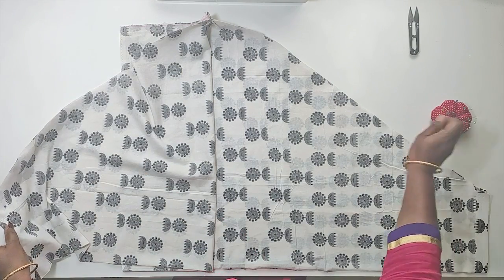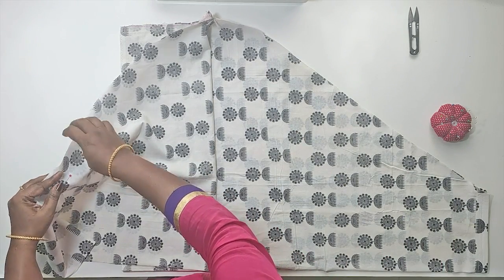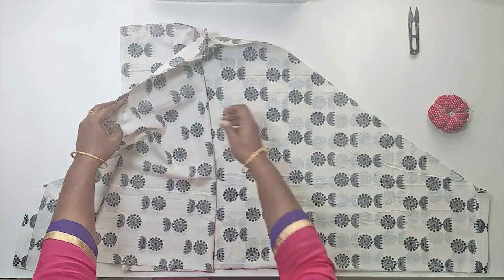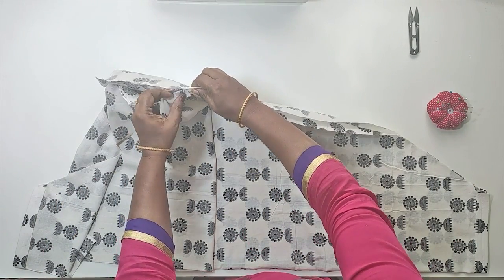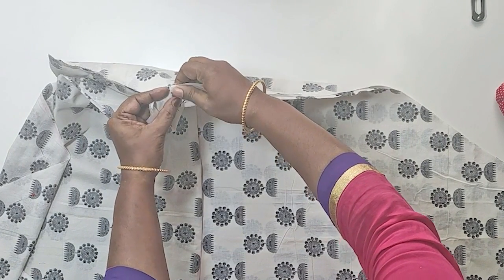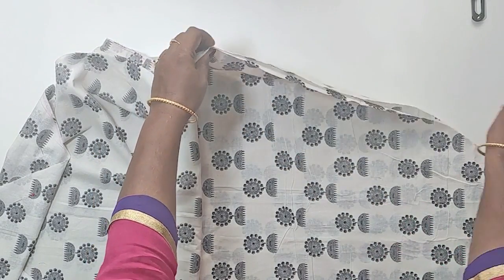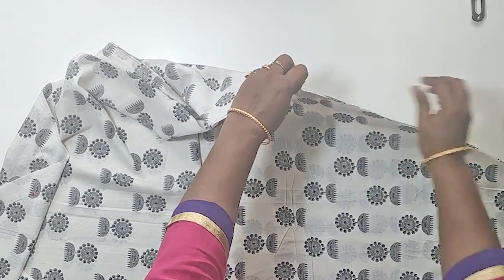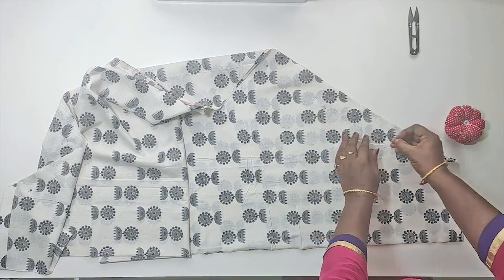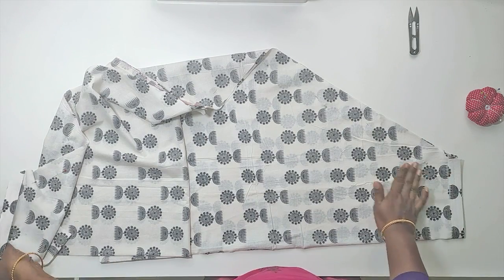This is how we stitch it in a salwar pant. It is easier to stitch it in a salwar pant. We now pin the two collar parts and stitch the same.